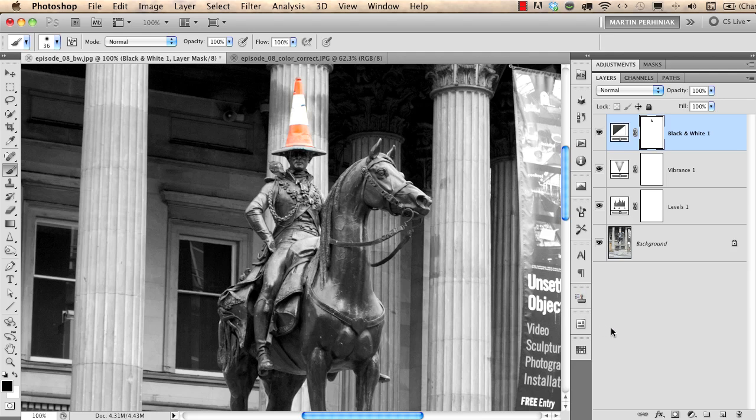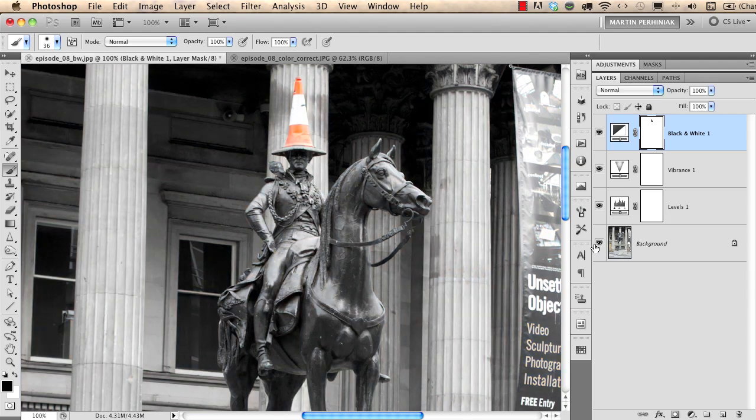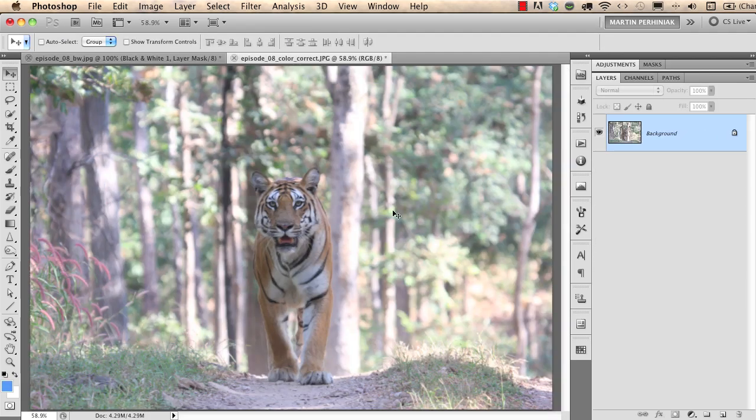If you want to see the photograph without the adjustment layers, you can Alt-click on the eye icon on the background layer — this was before the adjustments, and this is after, Alt-clicking on the eye icon again. I would like to show you another example with a photograph from a friend of mine, Alan Morris. He took this really nice picture of a tiger, which we can enhance using adjustment layers.